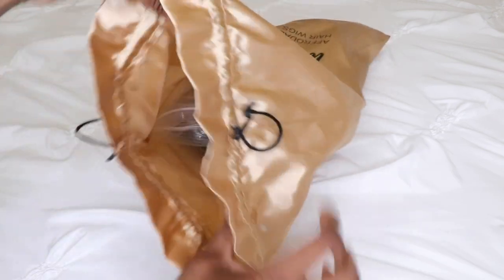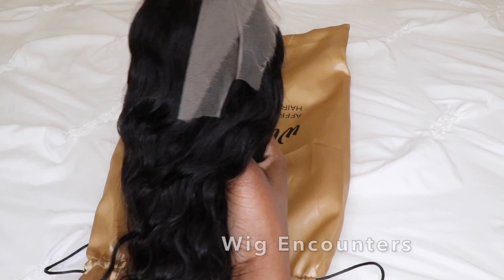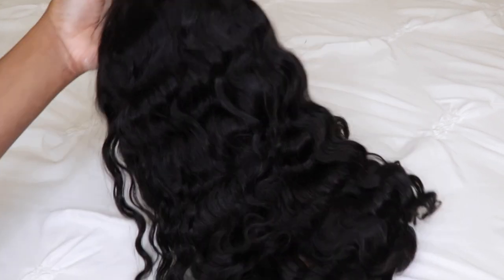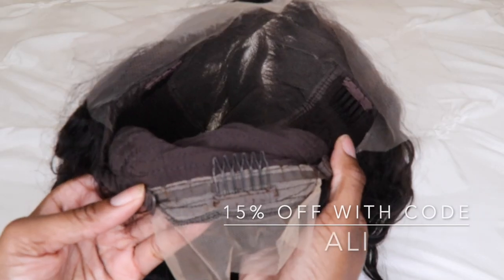Hey guys, it's me Elise and I hope you guys are all doing well. I'm back with another Wig Encounters video. Be sure to check the info section below — I will have all the information and details in regards to the wig located there, as well as a promo code, so go ahead and check it out.